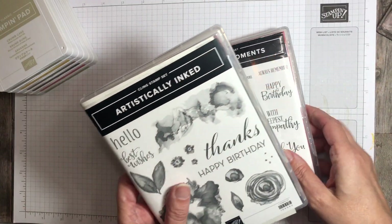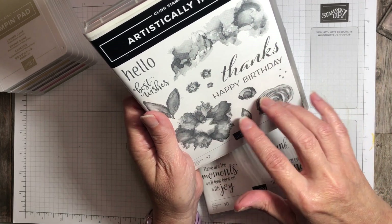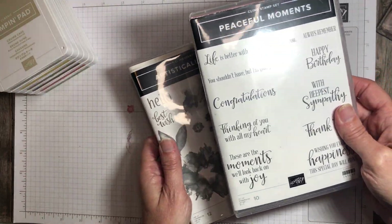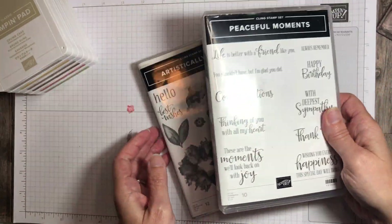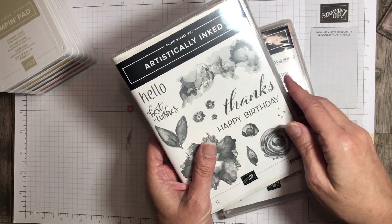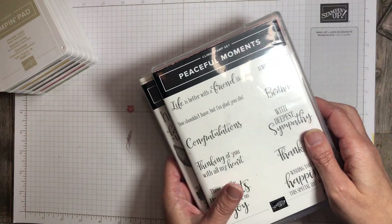The stamp sets I'll be using are the Artistically Inked stamp set — I just love these, they're kind of the alcohol ink looking images. And then I'm going to be using the Peaceful Moments for the happy birthday sentiment. I do use this happy birthday sentiment all the time, but I just decided to change it up a little bit and use this particular stamp set.